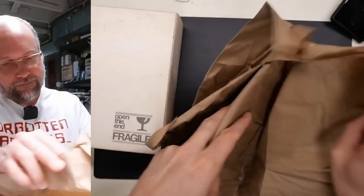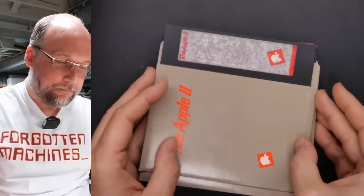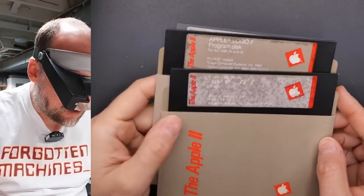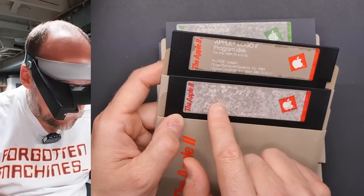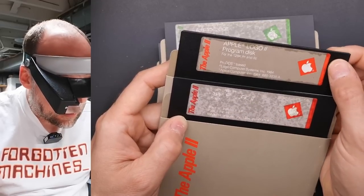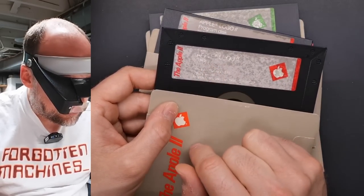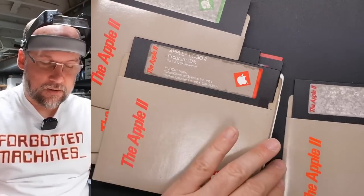Let's start with what's wrapped in paper — which I'm thinking are the floppy disks. They are indeed. Let's zoom in. The labels have deteriorated as happens. This one I can barely read — there's an Apple logo here. 'Apple Logo II Program Disk,' for the 128, IIe, and IIc, Prodos-based. And 'Apple Logo II Side 1.'